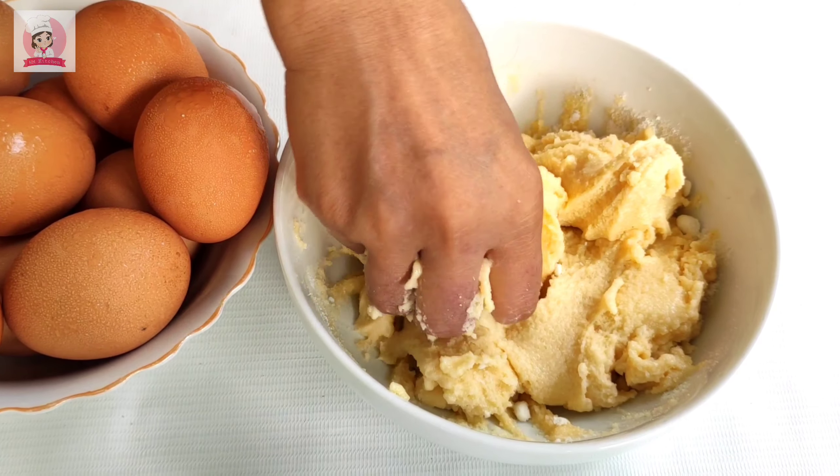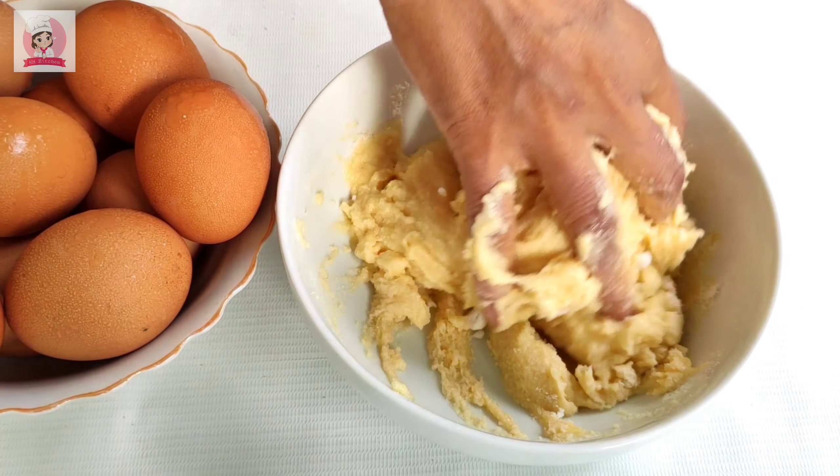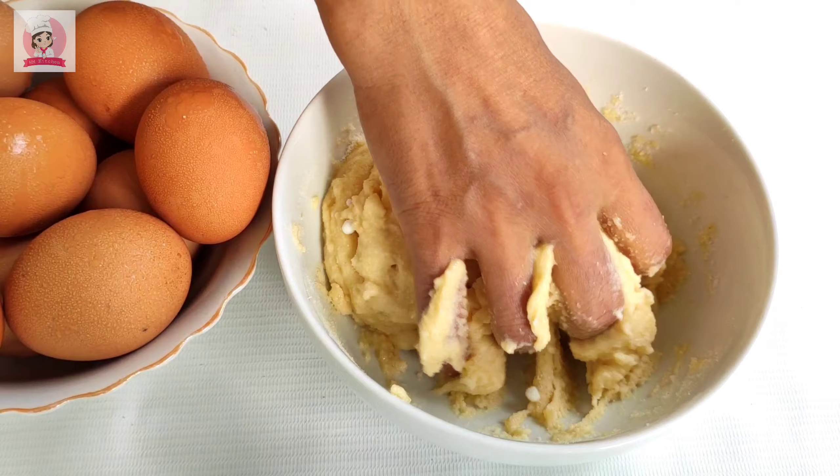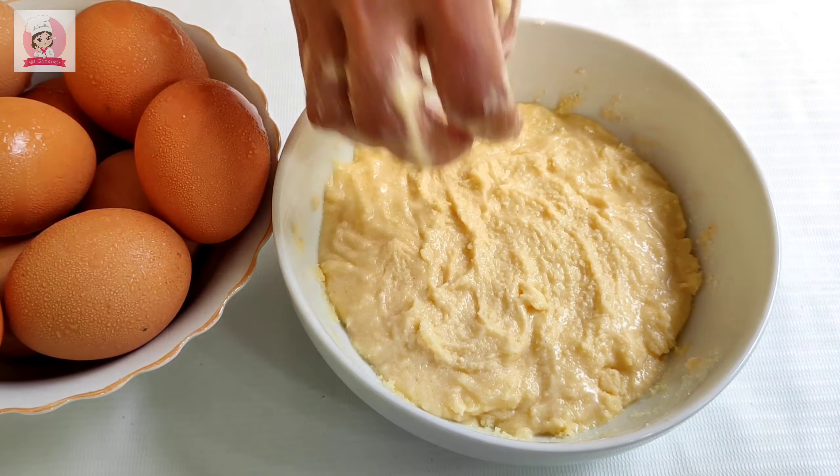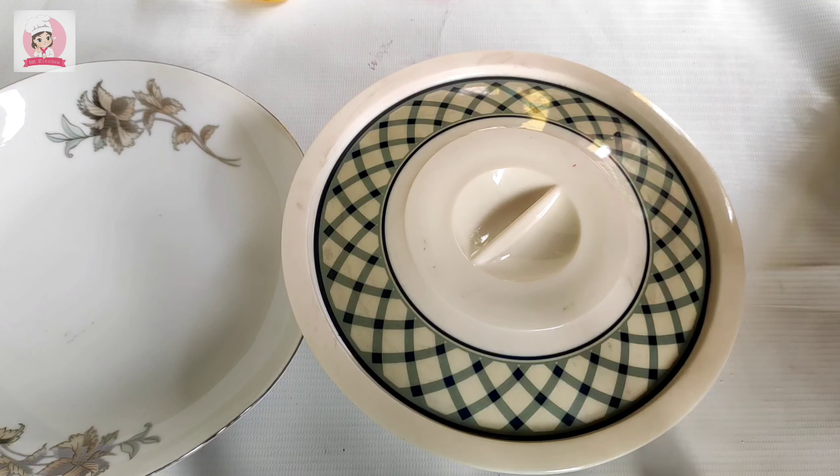I put the eggs in 2-3 minutes. I put the eggs in 2 minutes.